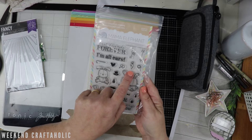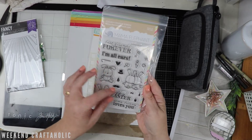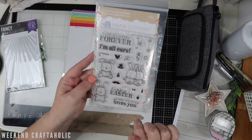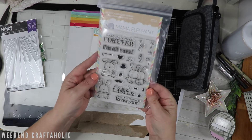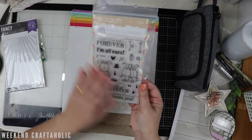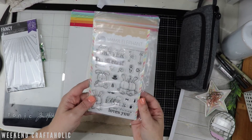A little monocle, carrots, and then these little frames as well that you could use if you wanted to frame some of the sentiments. A little bow tie, and even a little crone as well I think that is. So absolutely loving that. Oh, and a little cane. Absolutely loving these - that's definitely going to be the next Stamping Sunday set I work with.